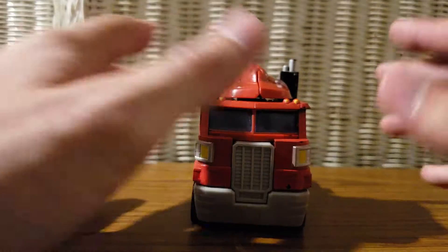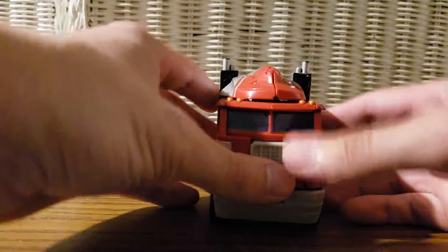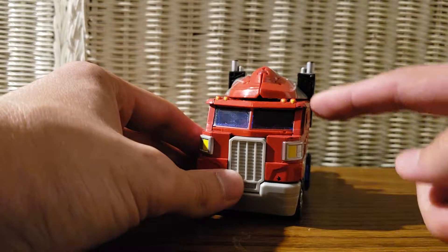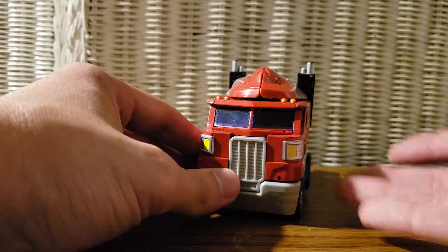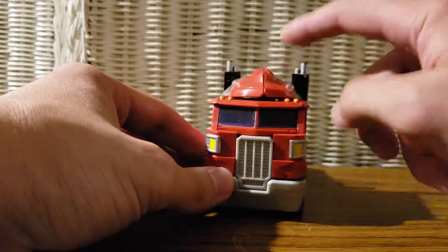I do have Classics Jetfire, but over time — being the slob that I am — I'm missing some pieces, so I'll try to put him back together and make a review on him as soon as I can. But right now let's go ahead and get down to this guy's transformation.